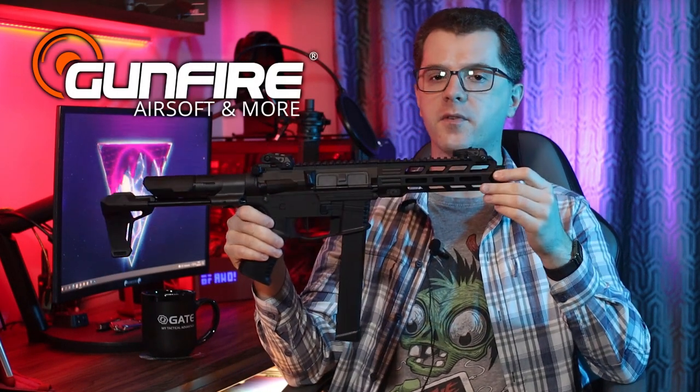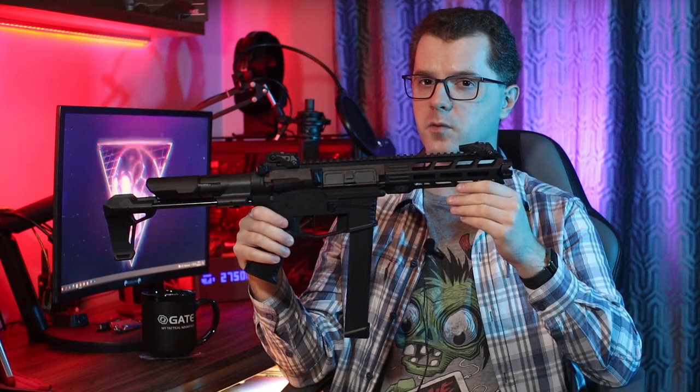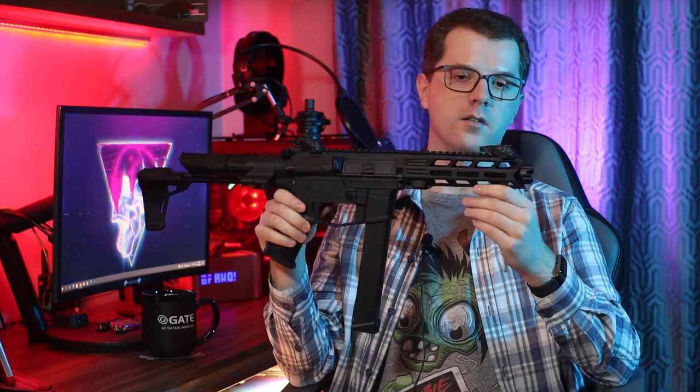The replica for the review was provided by Gunfire. There are more and more PCC replicas on the market, that is, pistol-caliber carbines. And completely unexpectedly this niche was filled by Well with its WE-01A replica — a lightweight polymer gun for CQB games at a very attractive price, at least for the moment of making this review. If you've been interested in Airsoft for a while, you probably see some similarities between this replica and the Nemesis X9 model from Classic Army. There are a lot of similarities, but also a lot of differences.